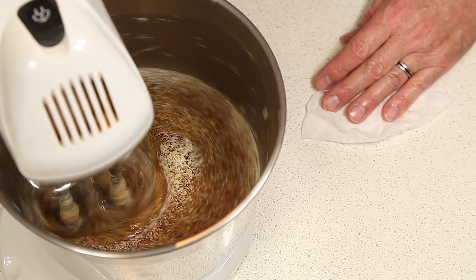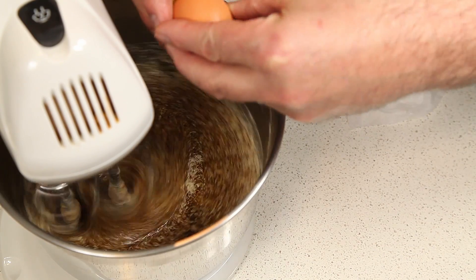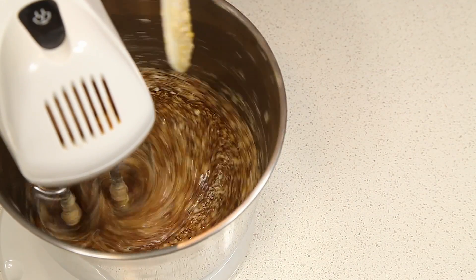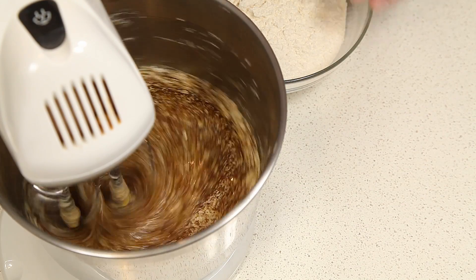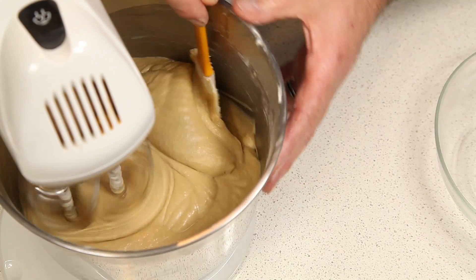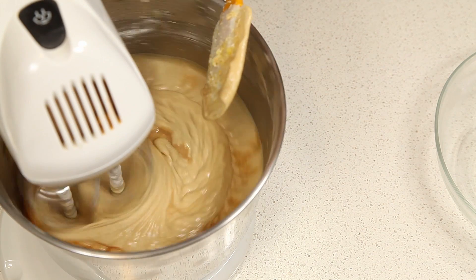Once we have our maple syrup and our butter creamed together, we're going to add the eggs in. Once the eggs are mixed in, we're going to add our flour that we sifted earlier. Once you have your flour all incorporated in, we're going to add our vanilla and the milk.